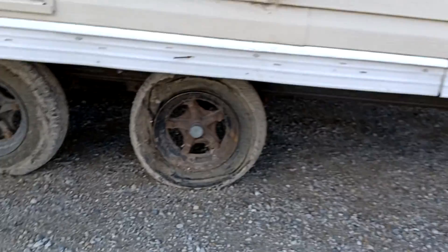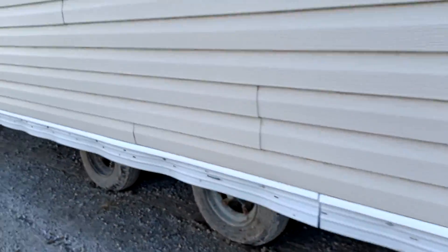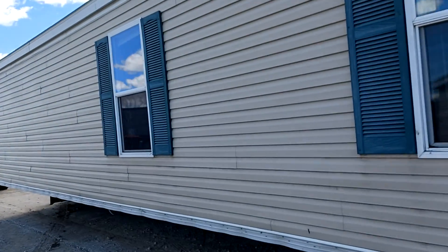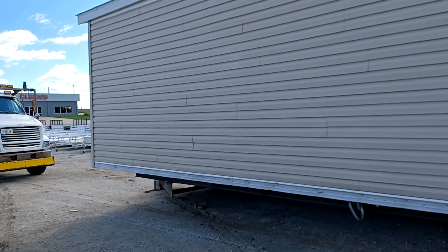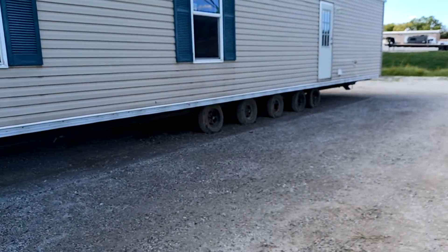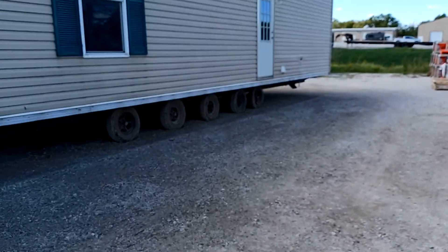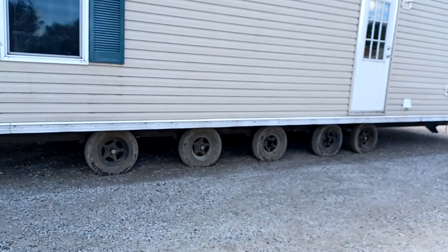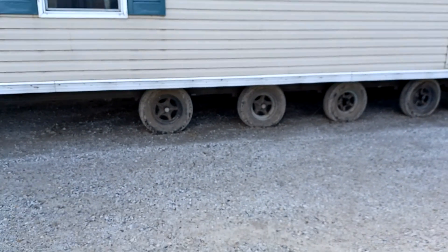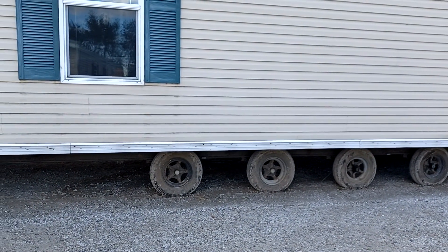We've got a tire that was flat — she's off her bead — so I've got a tire to replace. I've got a little bit of work to do before this old girl can go down the road. Most importantly, no brakes. If I get stopped at the scale house and get pulled in for an inspection, I'll get placed out of service. That impacts my safety rating, and that is what you call no bueno.